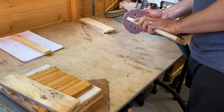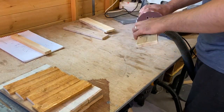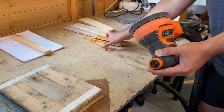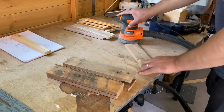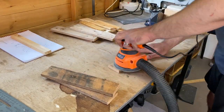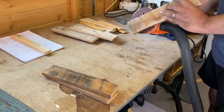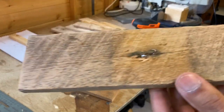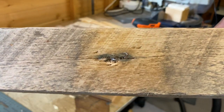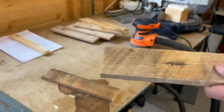I then sanded all the pieces down — lots and lots and lots of sanding. One of the issues with pallet wood is that you find the odd nail in there, but this wasn't too bad.